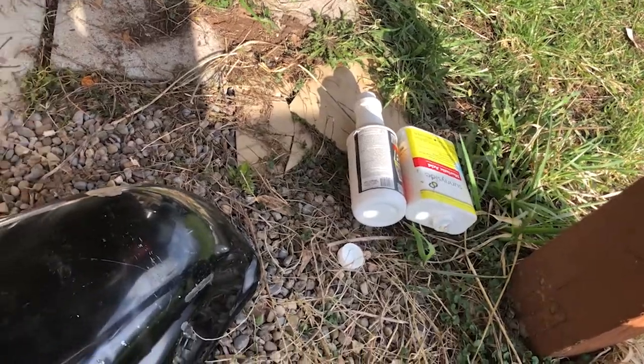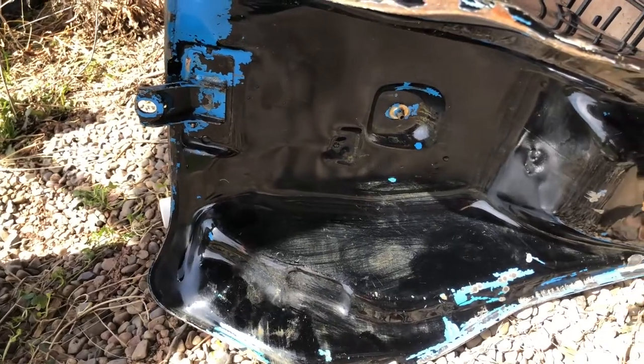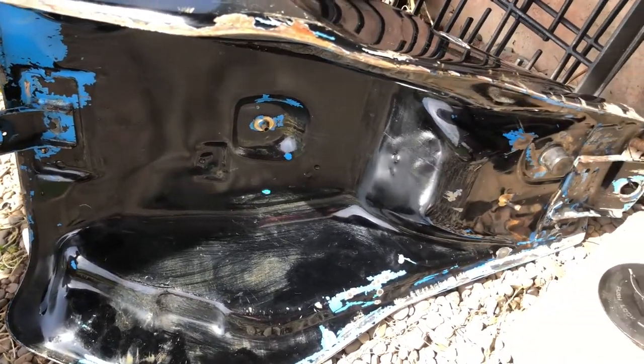Here we're trying to clean out the insides further with some acid. After nearly 24 hours of cycling acid through, you can already see the difference it makes. It'll be a couple of days to remove all the rust and get into every corner of the tank.